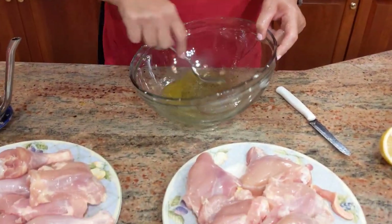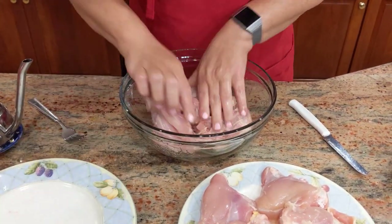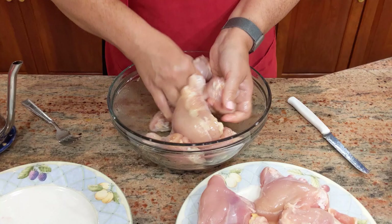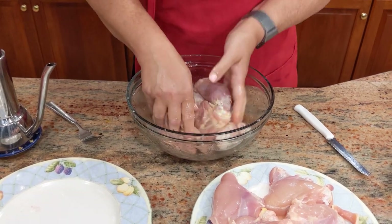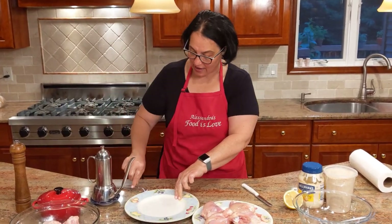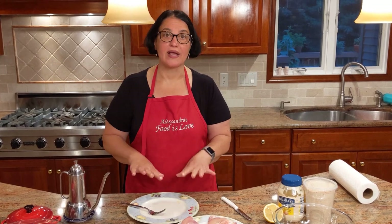Take your chicken and place it inside, give it a nice stir so it all gets nicely coated. Now I'm going to move this to the side, wash my hands, and come back to show you the second way. Just let this sit for a couple of minutes. When you're dealing with chicken, I'm never afraid to use a little bit of bleach when wiping down and cleaning, just to make sure you don't contaminate other work areas.